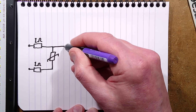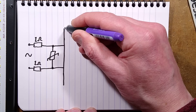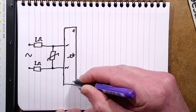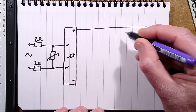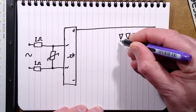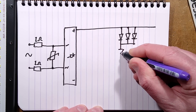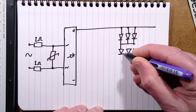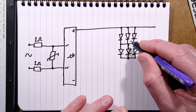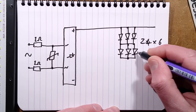Then there's a metal oxide varistor across the two contacts to protect the circuitry. That's the AC in. Then we've got the bridge rectifier. The plus goes straight to the LED array. The LEDs are configured as a large array of parallel groups — there are actually six in parallel per group, but I'll draw three. There are 24 strings of six parallel LEDs — 24 times six total. There are some advantages to this: it spreads dissipation across them, and if one LED fails it doesn't impact the others as much.